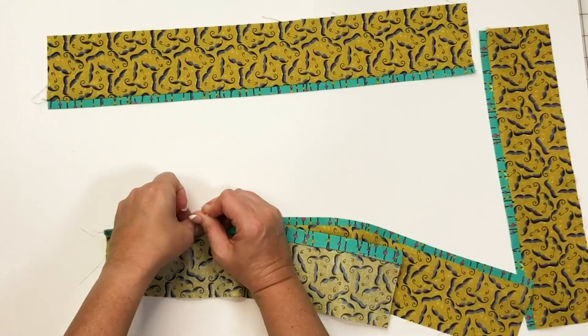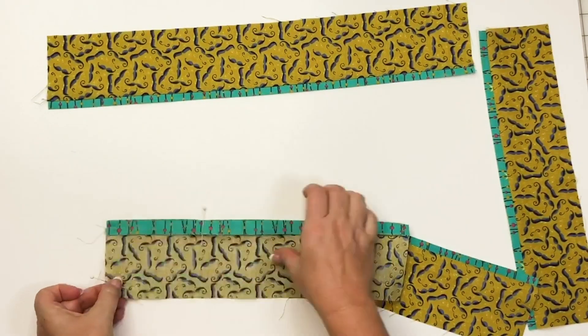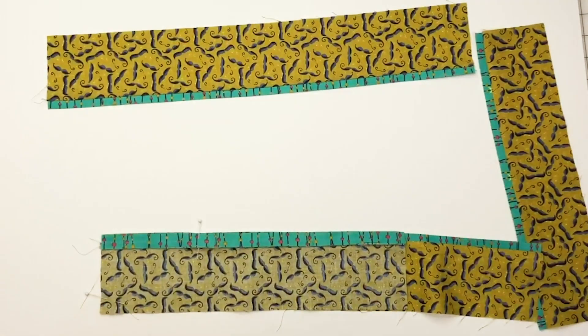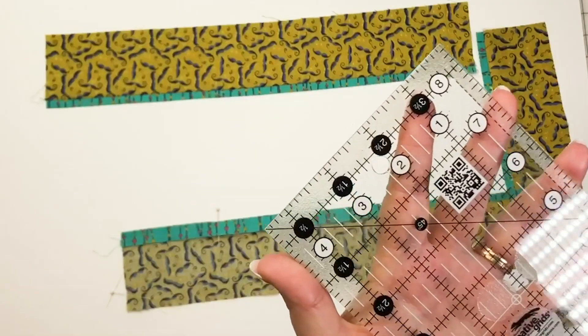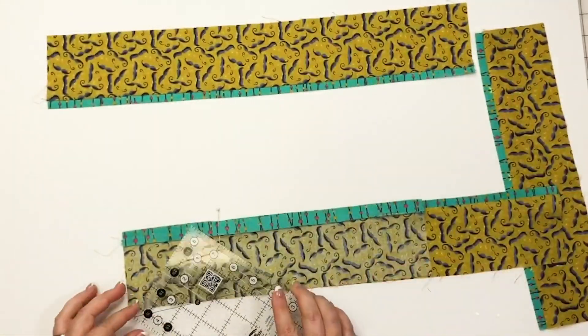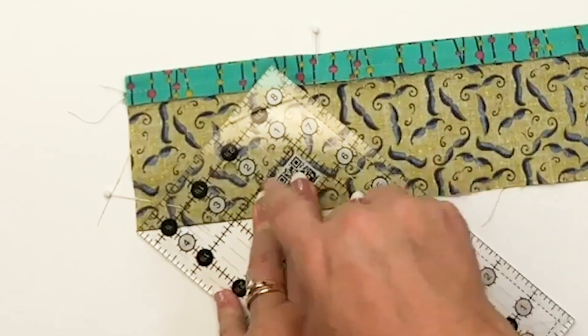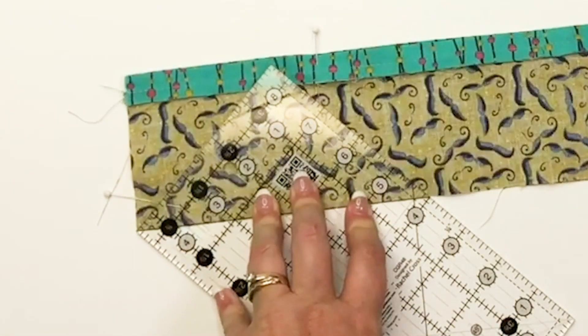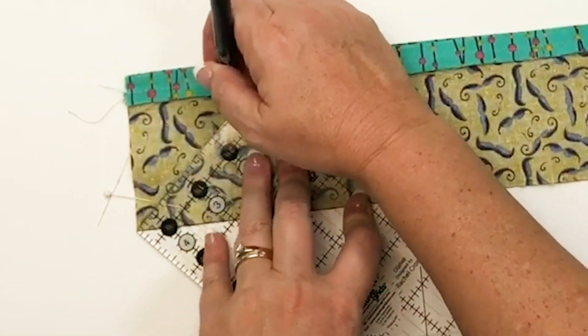Place one border unit on top of the other right sides together. You're going to add a pin to keep these from slipping around. Now if you're not comfortable with miters, let me show you how easy they are. I'm using a 4½ by 8½ inch ruler and you'll see the 45 degree angle marking — it's a great size ruler for that. Place the 45 degree line along the raw edge of the stacked border piece and then take your friction pin and mark the angle.